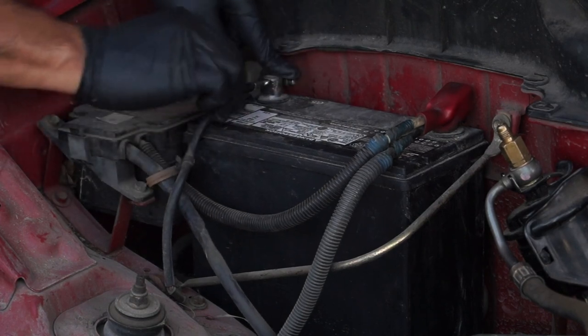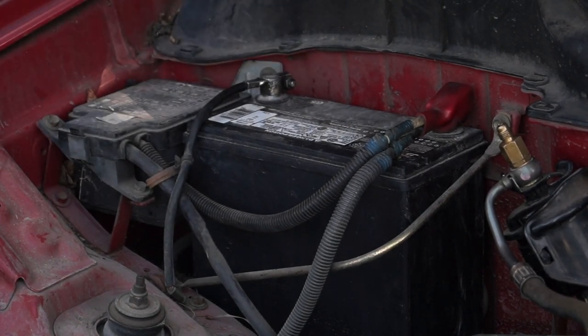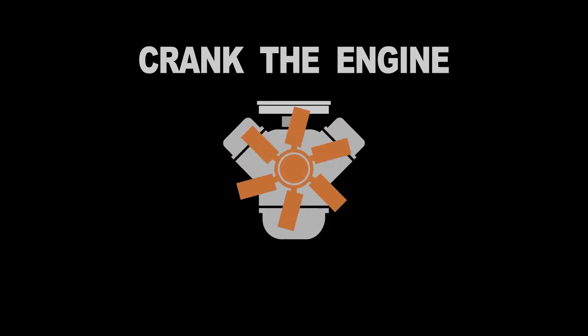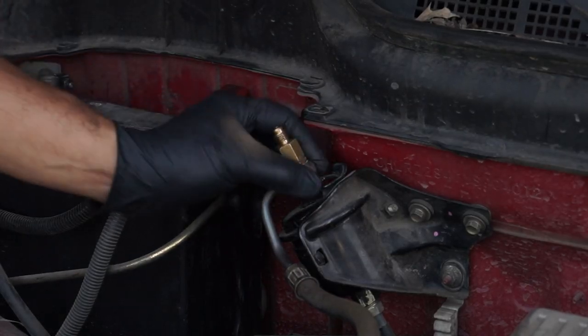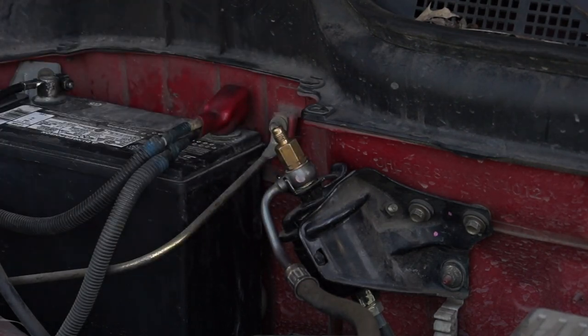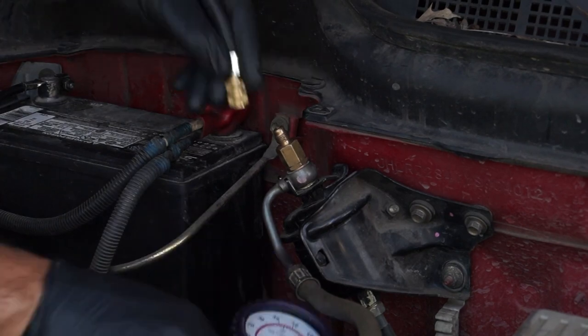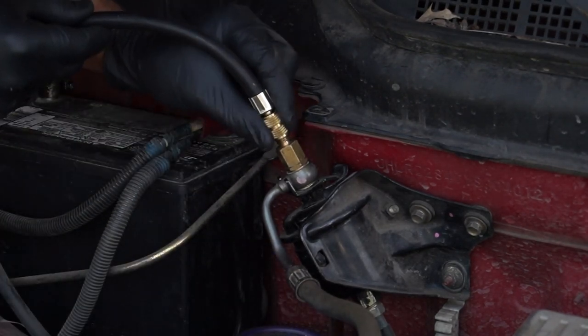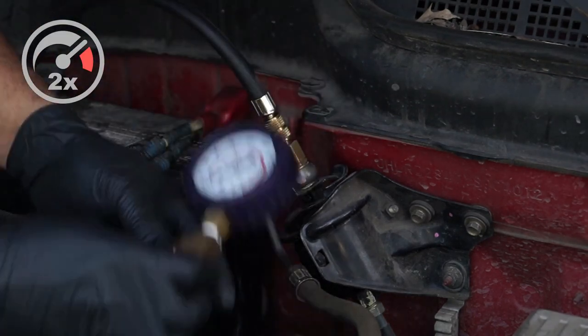I'm reconnecting the battery negative cable to the battery negative post. As a safety precaution, I'm going to crank the engine and check for fuel leaks around the adapter before I connect the fuel pressure test gauge to it. Once I've made certain that I don't have any gasoline leaking from around the adapter or the bottom of the fuel line, I'm going to connect my fuel pressure test gauge to the adapter.